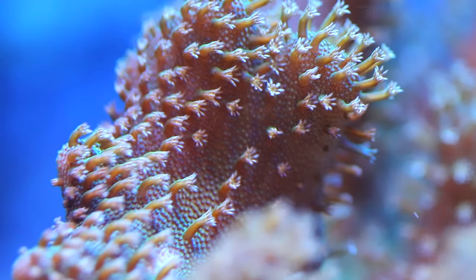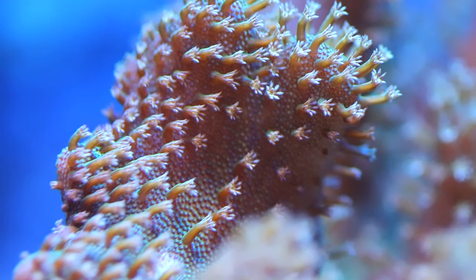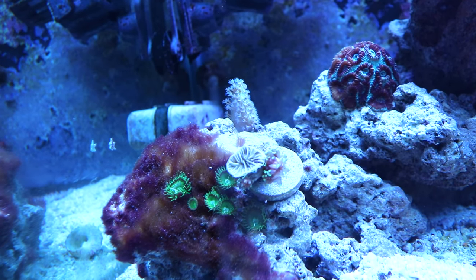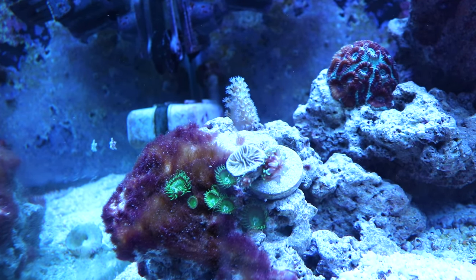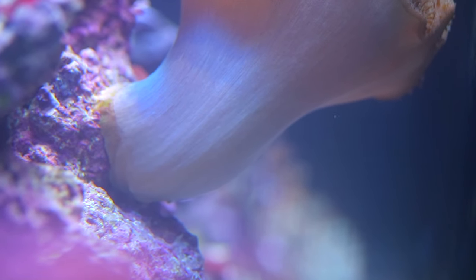The aquariums kept here are cleaner because of LPS and SPS corals kept in with them, so they don't grow as fast, but they do grow. This is a frag that I didn't cut — he just fell off another colony and landed on that rock and started growing on his own.